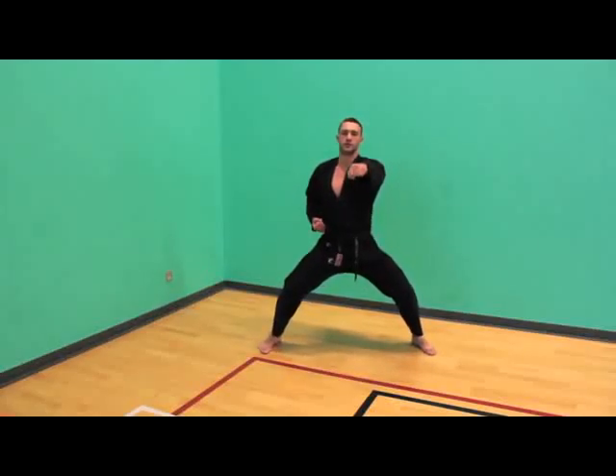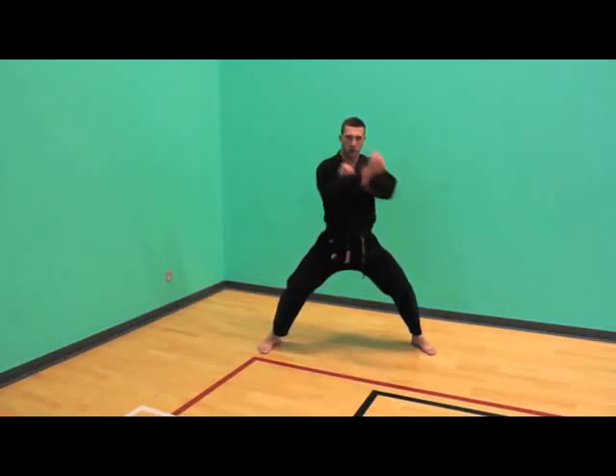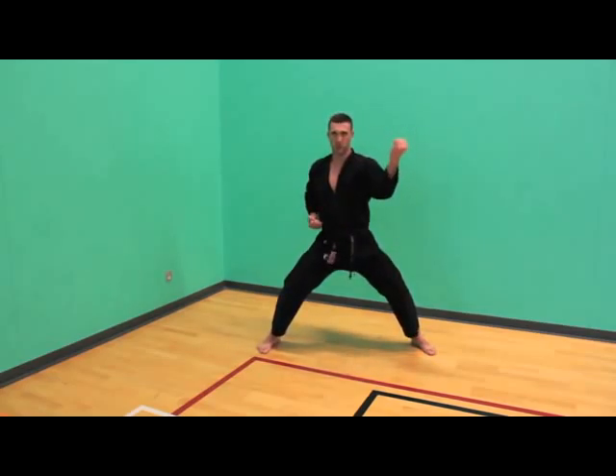From here you're in horse riding stance. The feet are two shoulder widths apart. Crossing the arms, blocking outer block from here. So the arms cross, one arm goes onto the hip and the other one goes out.